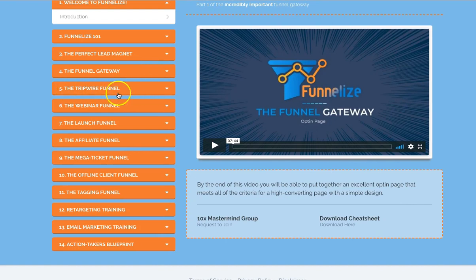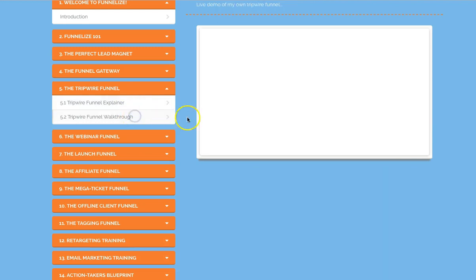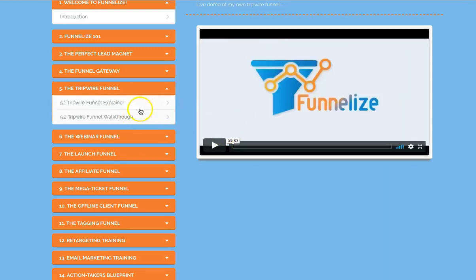Another important topic is the tripwire funnel section here. There's a walkthrough — it's a 10 minute long video. It's especially useful when you're doing Facebook ads. Basically, you pay for Facebook ads but by using this method it pays for itself really. The tripwire is like a cheap $10-15 product, and when people purchase that it actually pays for those ads. It'll go through that in detail in there.